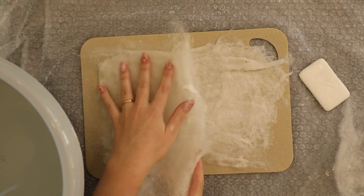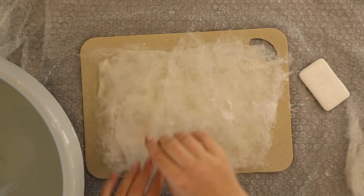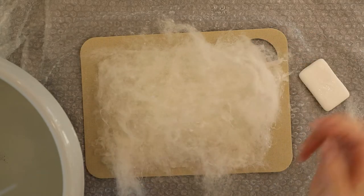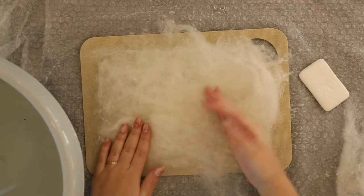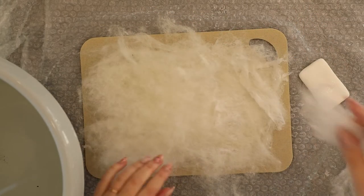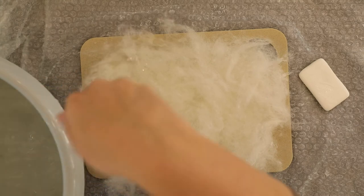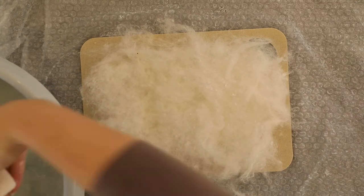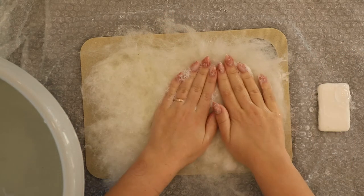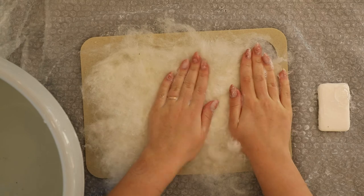I'm adding four more layers, making sure I'm switching the fiber direction with each layer just as we did before. Again I'm sprinkling some water on, then lathering up the soap in my hands and really pushing the fiber down, because it will make the water from the layers underneath come up and soak this wool.